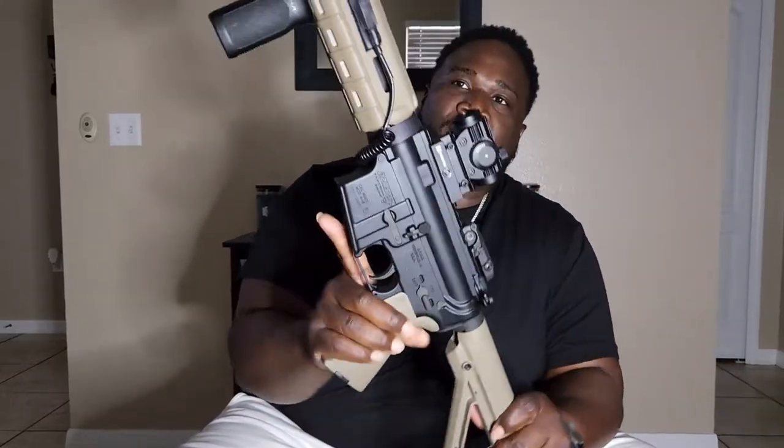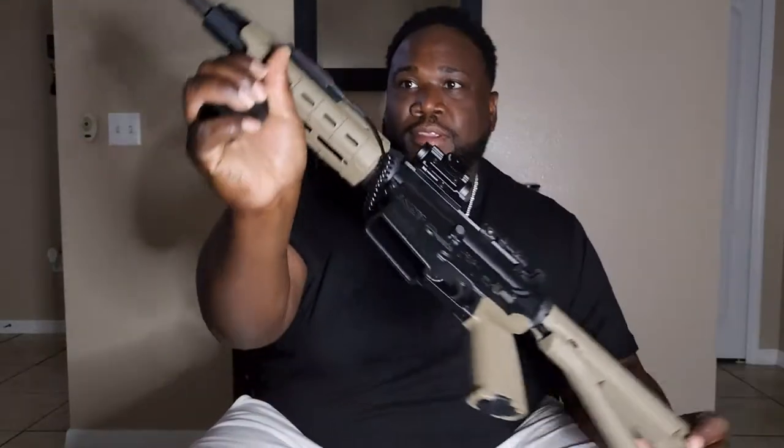I did get a different flashlight — this is the 1000 lumen flashlight and it did come with a pressure switch. I took the advice of someone in the comments and ordered one with a pressure switch, just like the one on my shotgun. It's got the steady mode.